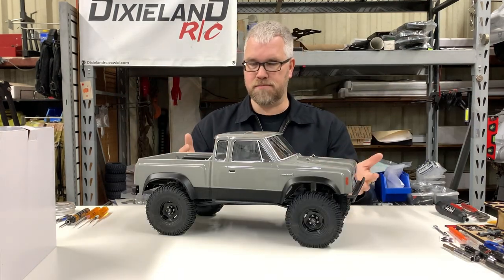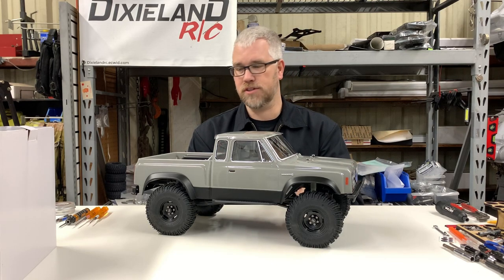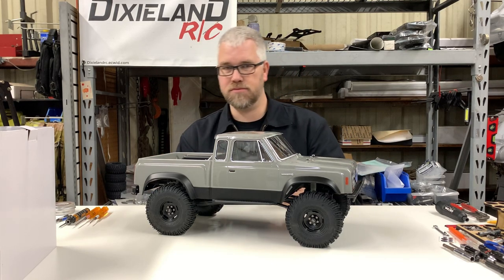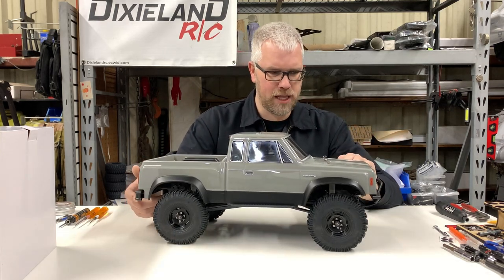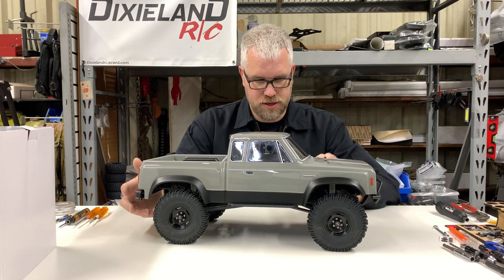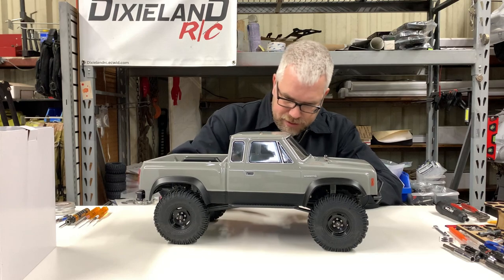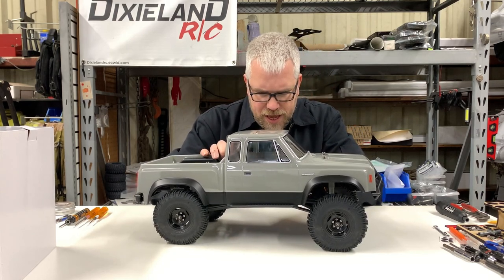Here's the truck out of the box. I like this color — I've always loved the dark gray, that dull shiny gray. I like the black on the fender liner and the lower part of the body. That's a good look. It's got fitted sliders so the body fits inside the slider.